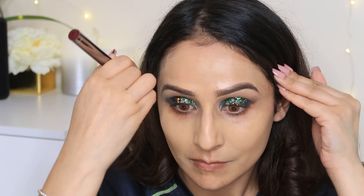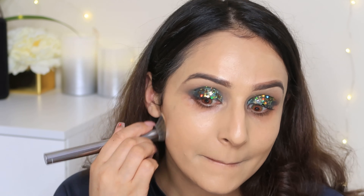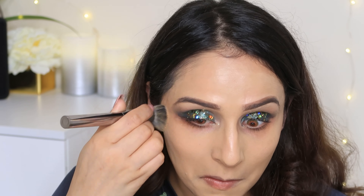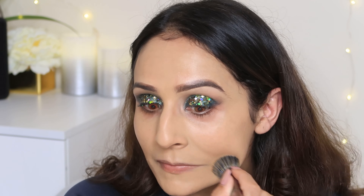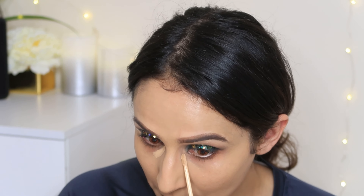One more thing — I want to wish my mom a happy birthday. Her name is Shilpa and her birthday is on the 3rd of January. Happy birthday, auntie! Thank you for liking my videos — I am really grateful that you guys love me so much. Happy birthday once again.